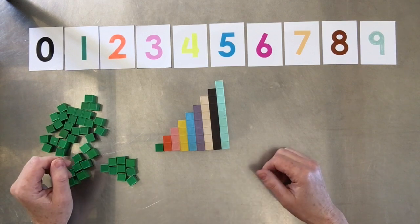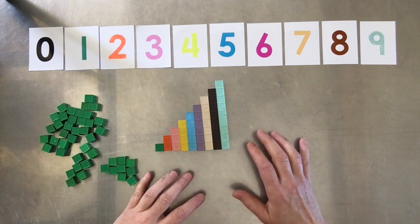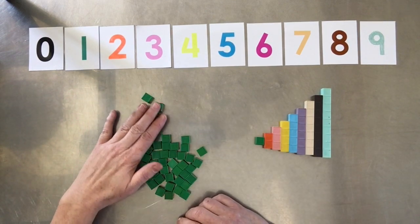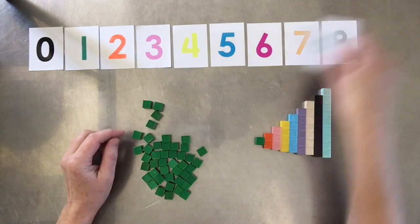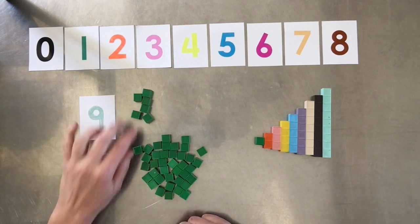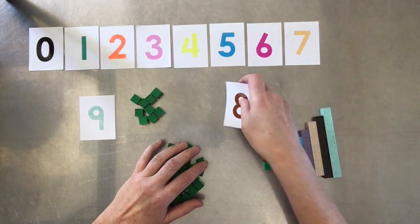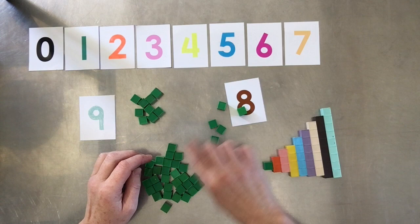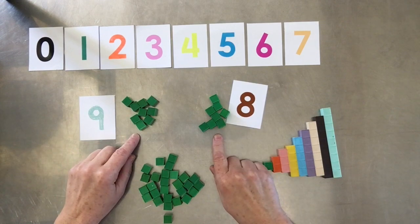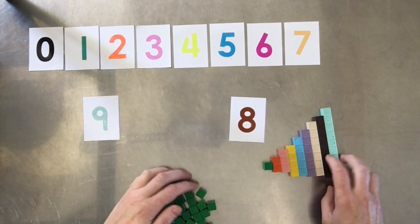We talk about making math simple and easy for kids, and one thing to consider is how much time and energy they have to put out. If they're constantly counting out single green unit bars one by one to reach a certain number — say, to find nine, or to compare nine and eight — that takes quite a bit of time and energy, and hopefully they haven't made an error. Whereas with these bars, it's really simple.